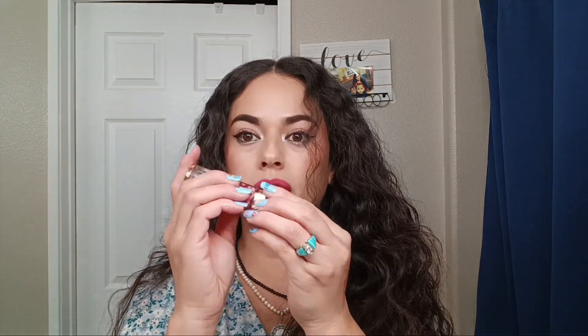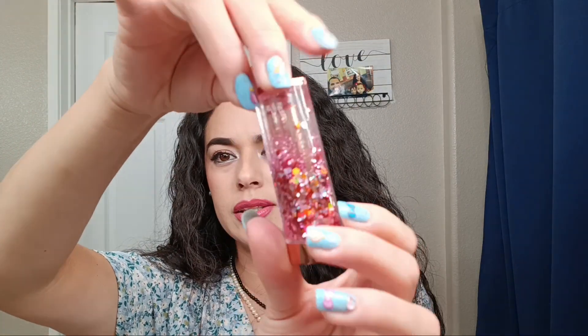I promise you, if you line your lips and put on lip gloss it's going to last longer. But overall, even without those steps it looks very pretty as I showed you. This lip balm is very very pretty and soft on the lips — I've never seen anything like it and I need to get the rest of the shades.